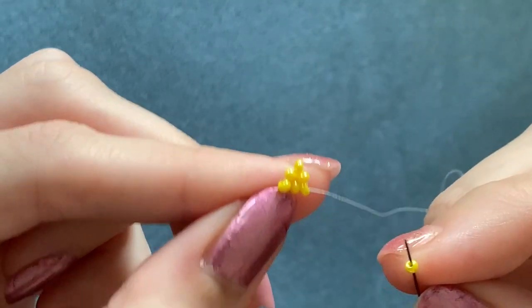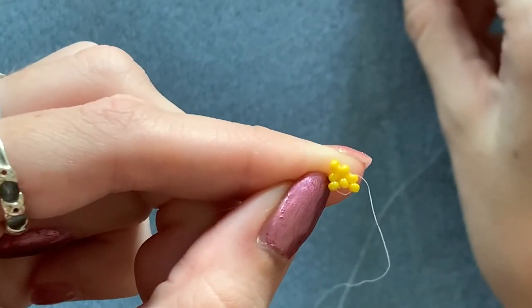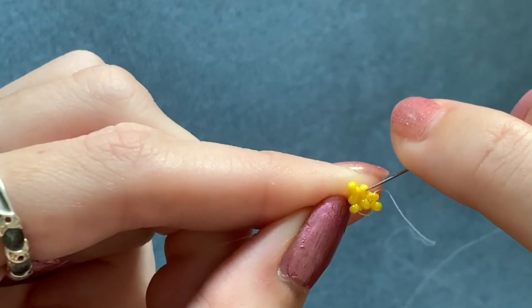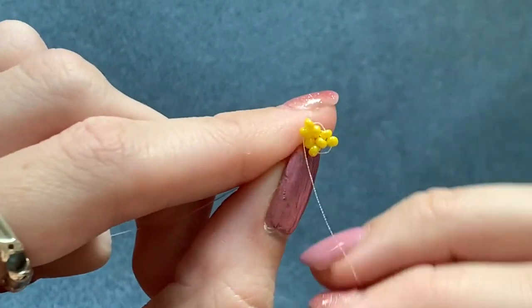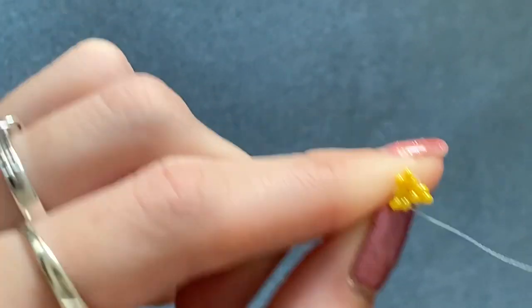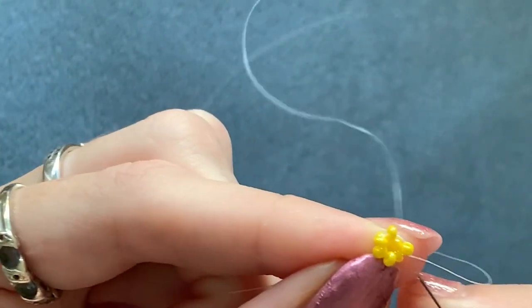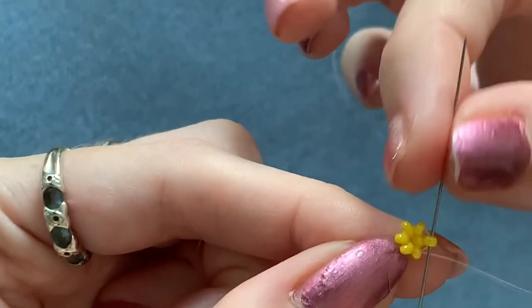Now you're going to pick up another bead, skip over one and go into the next one on the corner. Do the same again — pick up a bead, skip over the one in the middle and go through the next one on the corner. And again one more time: coming out of this one, skip that one in the middle, go into the next one. Pull it really tight. Then because it's the end of the row, step up into the next bead above the one that you're coming out of, so that you're ready to start the next row.